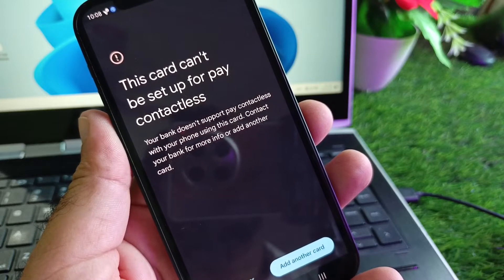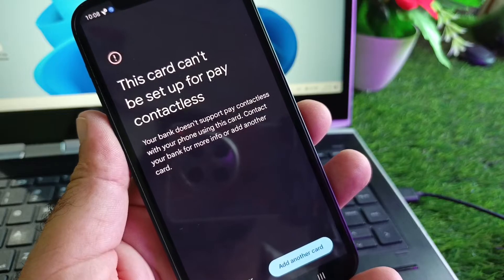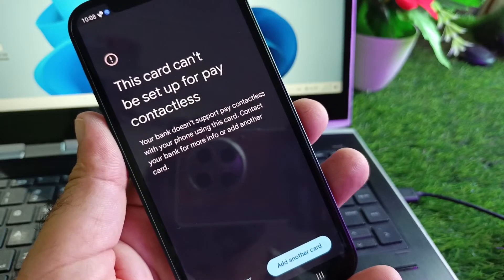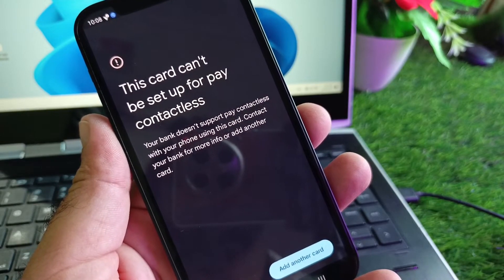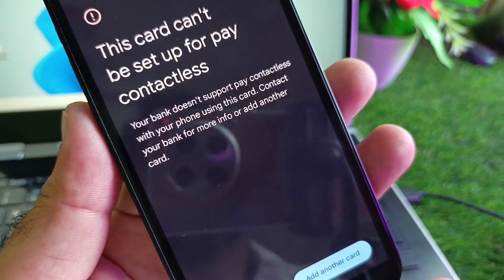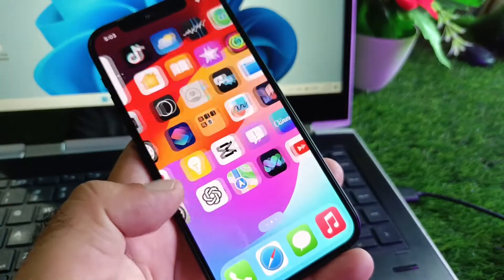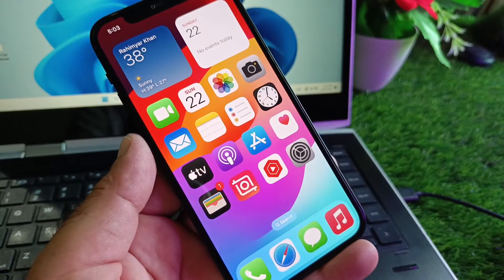Hey guys, welcome back. In this video we will discuss when you try to use your Google Pay or Google Pay card, you may face a problem that says 'this card can't be set up for contactless' — your bank does not support pay contactless with your phone using this card. So how can you fix it? We can fix it very easily. There are three to four ways to fix this problem.